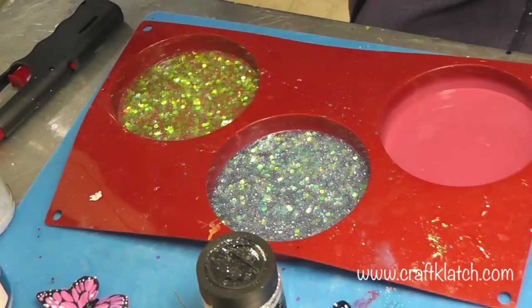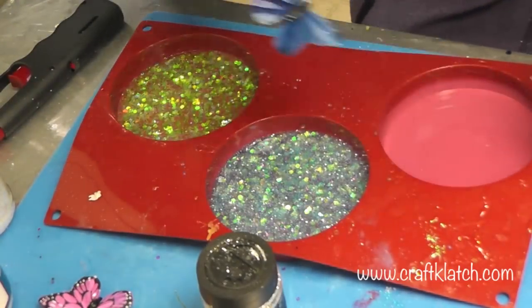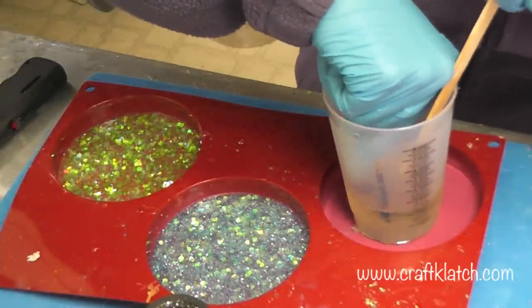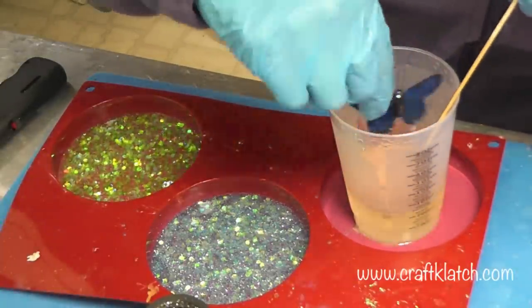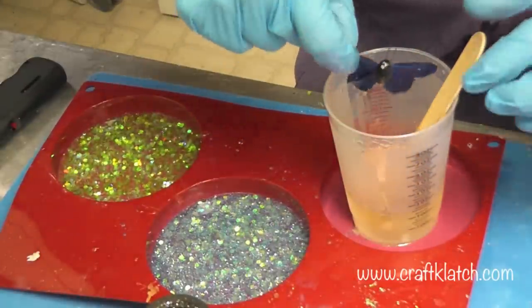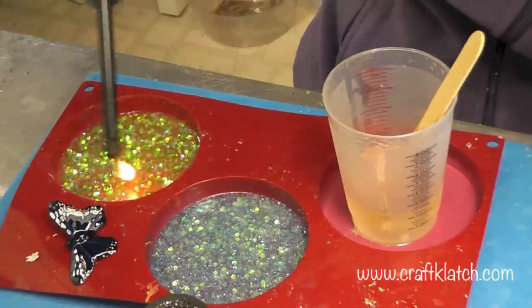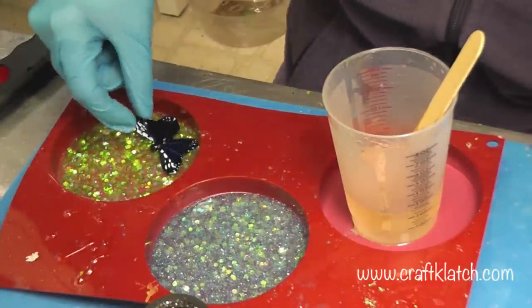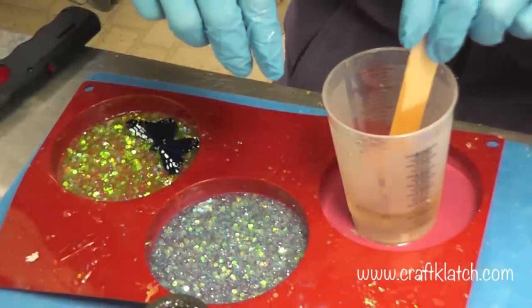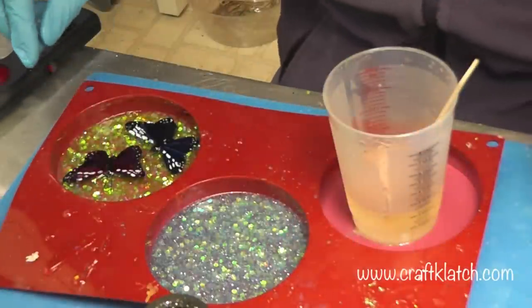Now we've got to work with the butterflies. I'm going to dip them each right into some resin, because I want them nice and covered — get the whole thing in there. Before I place it in, I'm going to quickly run my lighter across the surface to get rid of the bubbles. Now I'm going to place it right in. I have another dark one — I'm going to put the two dark ones with the green background.